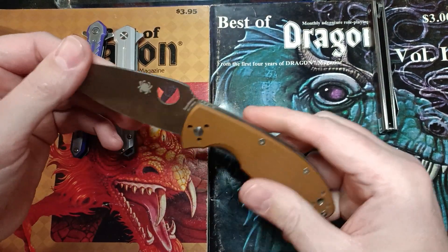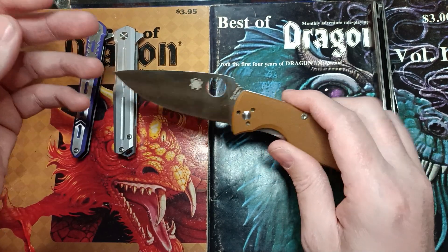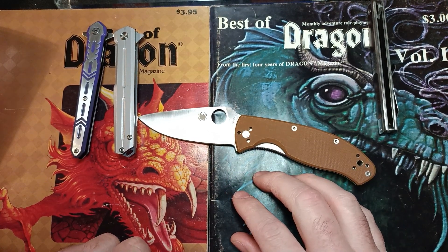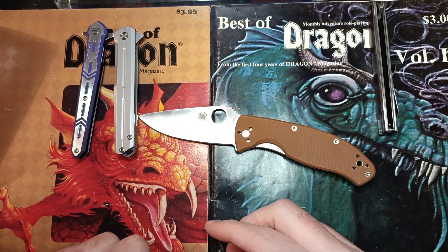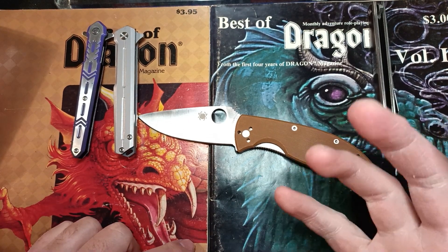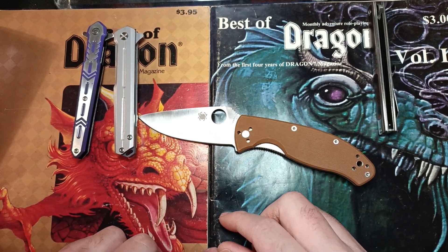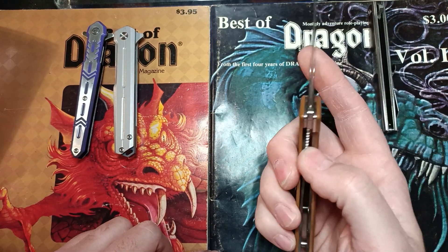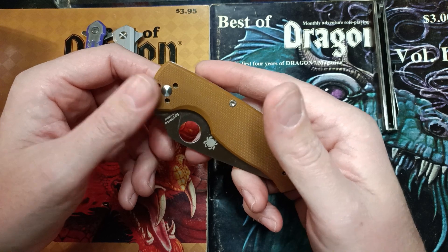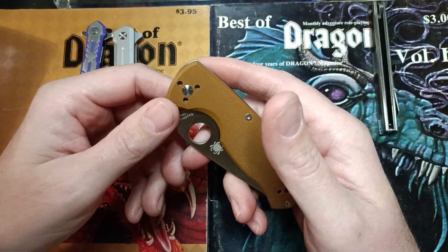I've always wanted to get a Spyderco. My uncle, along with Benchmade, he was a really diehard Spyderco fan — even though I don't know whether or not he had any — but he went on a tear about Spyderco back in the day. I'm like 10, 11 years old and I don't know nothing about nothing, so when I started getting back into knives again, I looked at Spyderco and was like, I really want one of those — they seem really nice. But the cost was really what drove me away; it was just the sticker shock from the price tag.